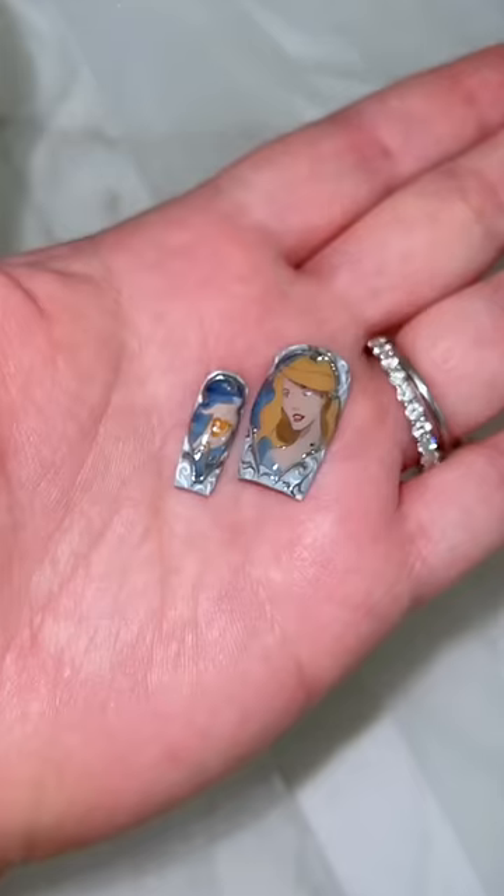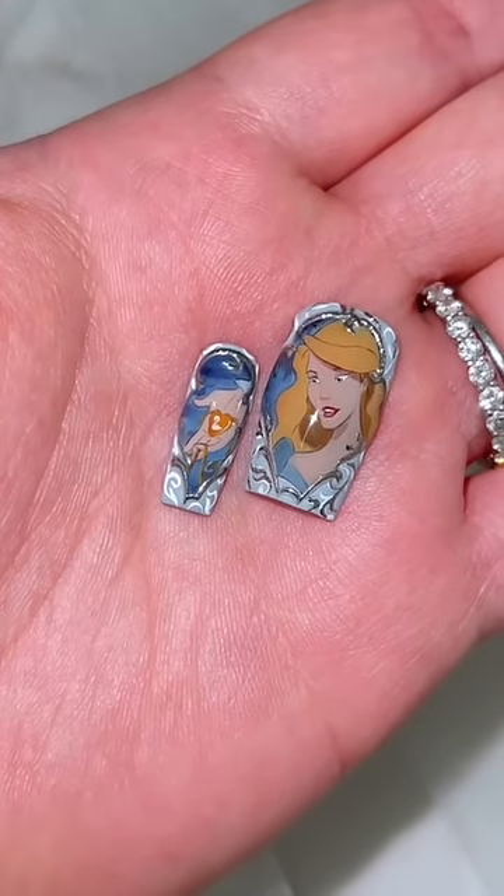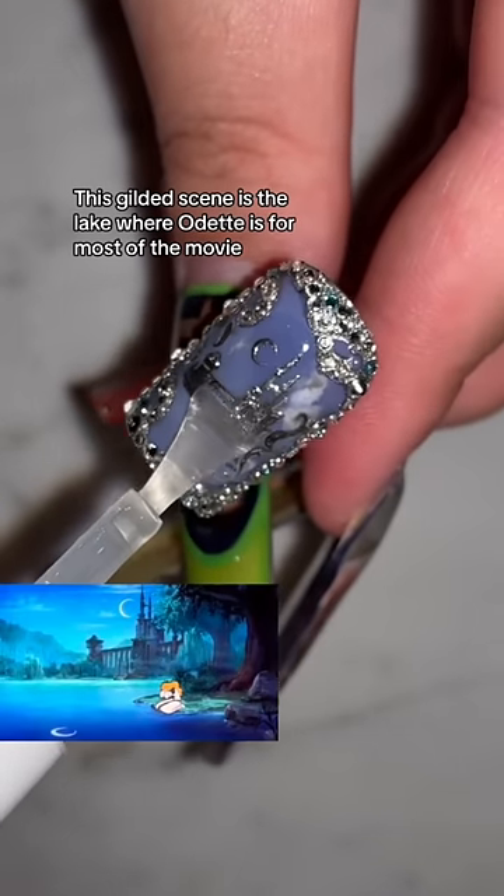I'll stop with the teasers so I can finally show you around. First, we have the taintiest Odette and her little locket, and this nail is meant to be like the top of the music box.